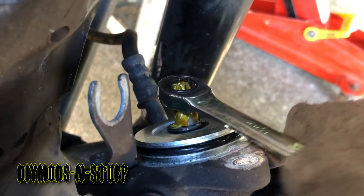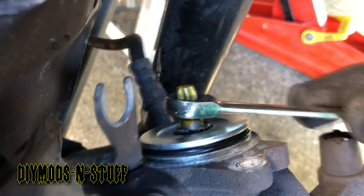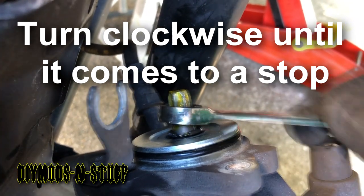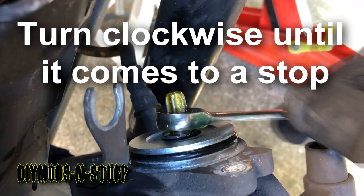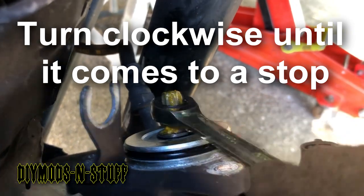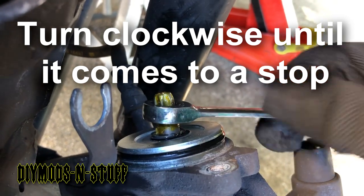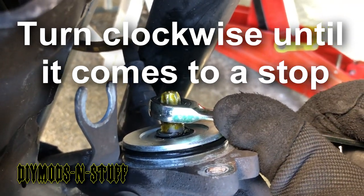Here I have my ratchet and as you can see it's turning. You have to turn it until it comes to a stop. I use a wrench — there it is, it doesn't go anymore.